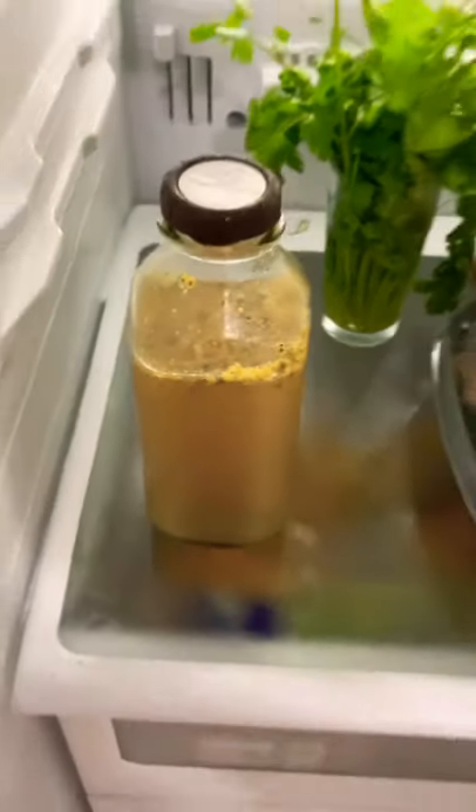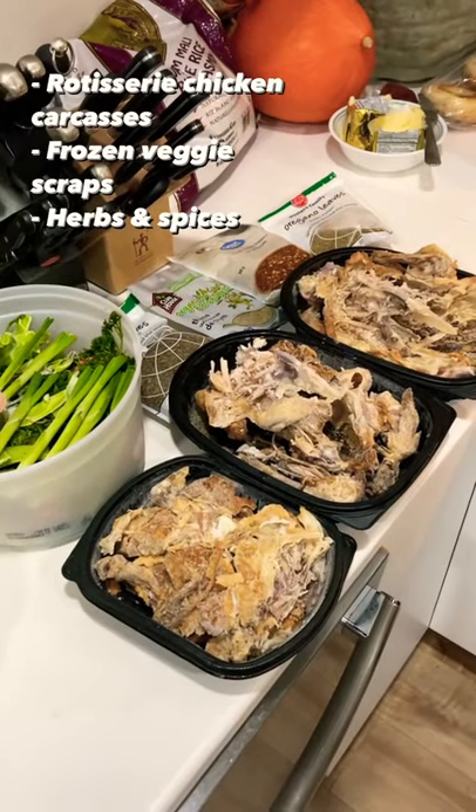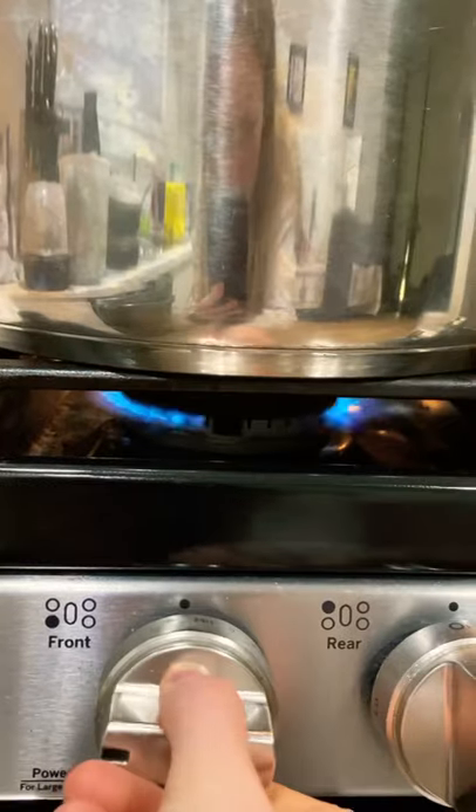How to make chicken broth from scratch. You'll need some chicken bones, vegetables like carrots, onion, celery, and some herbs and spices.